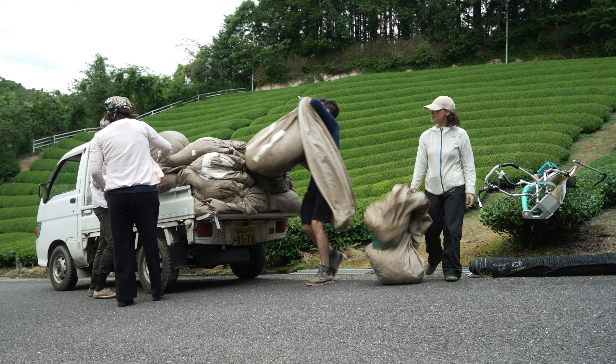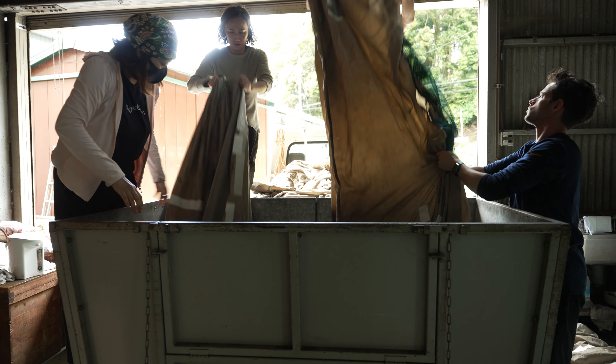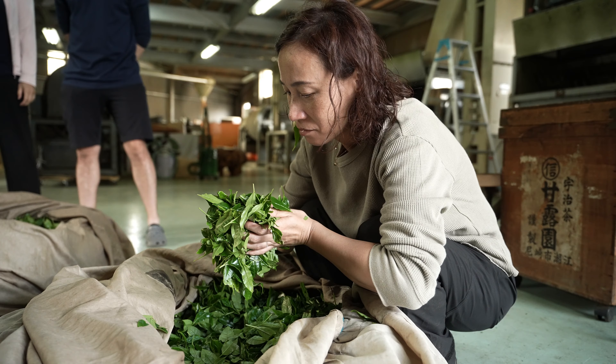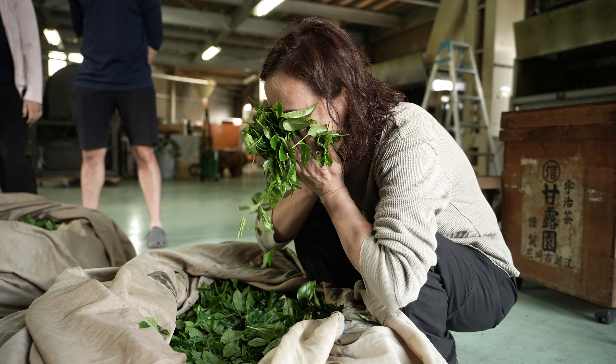Before we knew it, the morning harvest was finished and we had to head back to the factory to unload the leaf. Tea smells so good when it's been freshly harvested — I hope you get to experience it too.